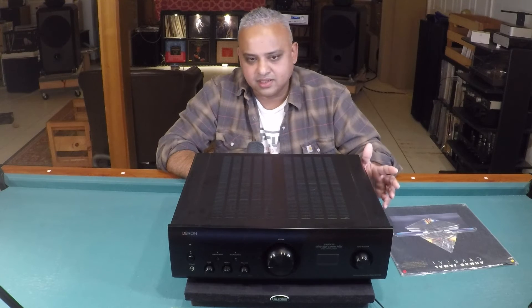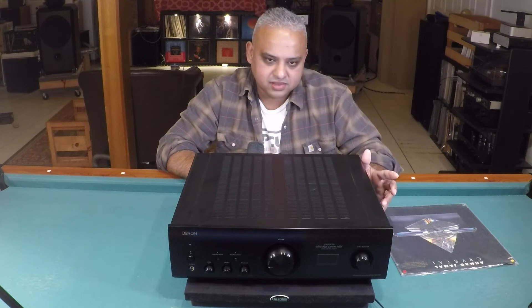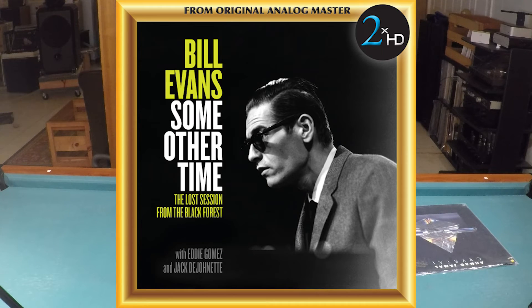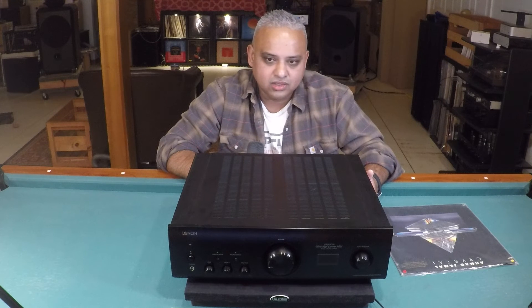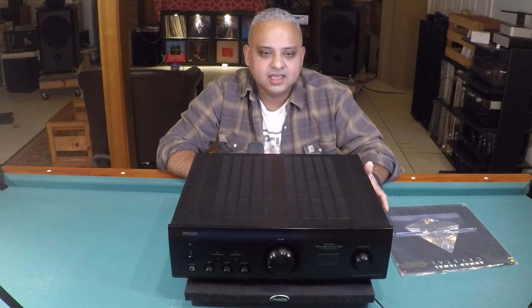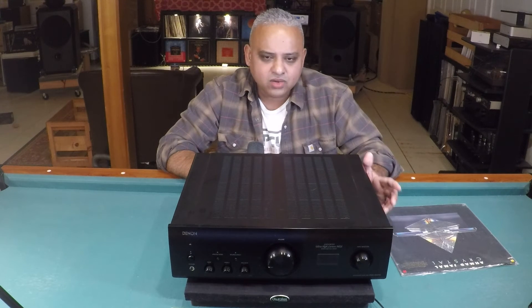This digital album by Bill Evans is called Some Other Time: The Lost Black Forest Sessions, in DSD standard format — DSD64 — which is 64 times the CD sampling rate of 44.1 kHz, equating to 2.8 MHz. This is an analog tape-to-digital transfer.